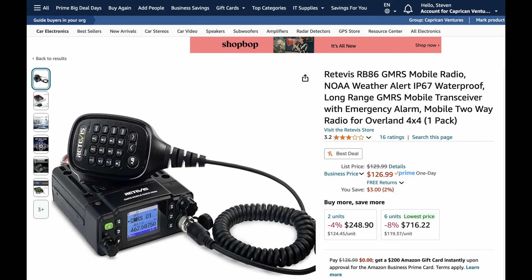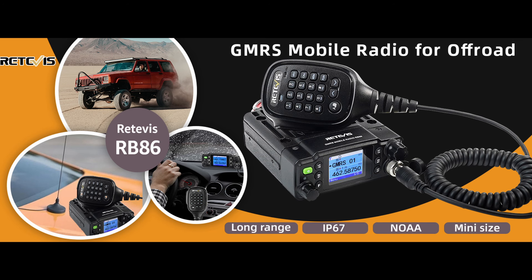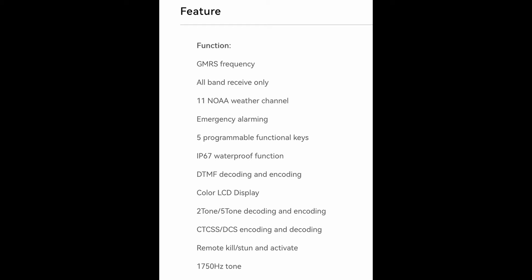As of the time of this recording, this radio is $126.99 on Amazon — pretty cheap for a 20-watt GMRS and ham radio combo. This is IP67 rated for water and dust, and it handles NOAA weather reception and NOAA weather alerts. Features at a glance: 11 NOAA weather channels, emergency alarming, five programmable function keys, IP67 waterproof, DTMF decoding and encoding, color display, two-tone and five-tone decoding and encoding, CTCSS and DCS encoding and decoding for getting into repeaters, remote kill, stun, and activate for fleet management, and it does the 1750 Hz tone for opening some repeaters.